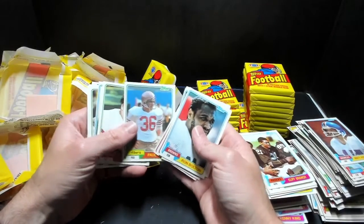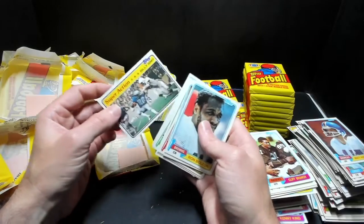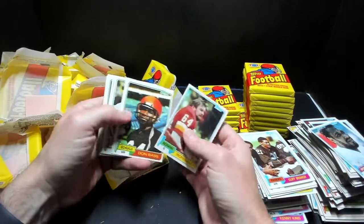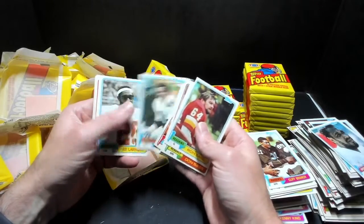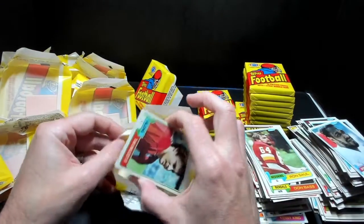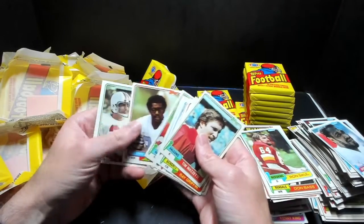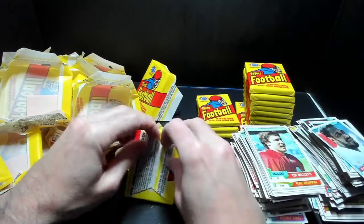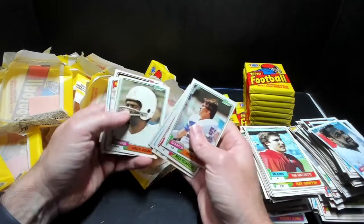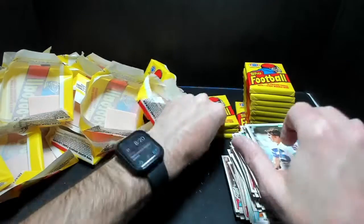There's a 49ers running back — wish that was a quarterback. It's not looking good, guys. There is nobody good in these packs. Looks like I'll be selling some commons — very, very disappointing. I do have another 1981 box that I will be looking at. It is a box that is in much better condition, so it seems promising. I'll be looking very closely at those, maybe even sending it in to BBCE. Because if I can get an authentication, that would sit a lot better with me.